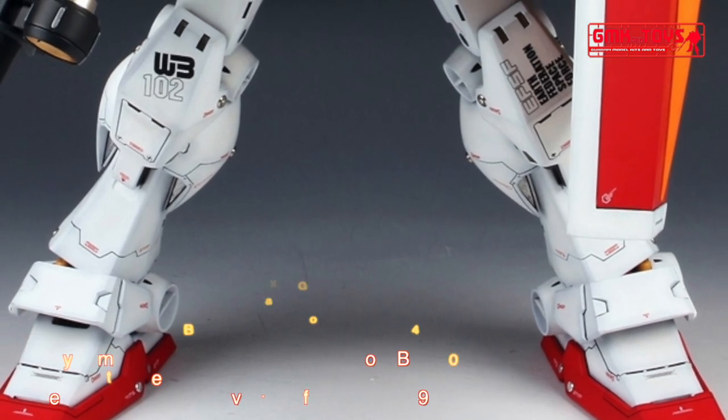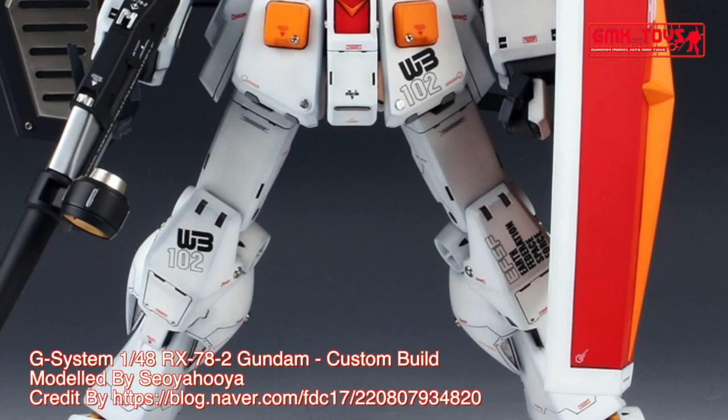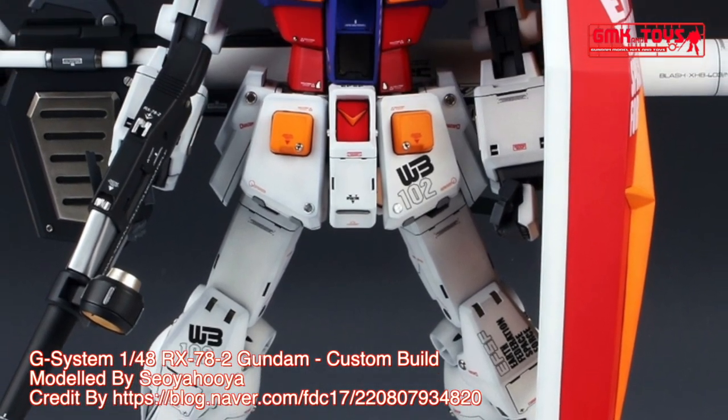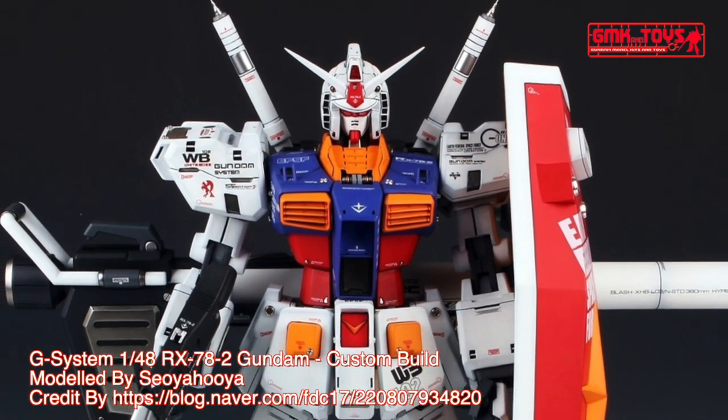Hi my friends and everybody. Welcome to GMK and Toys channel. Today we will show you Gundam plastic models, custom build by Coyahuya: G System 1/48 RX-78-2 Gundam.